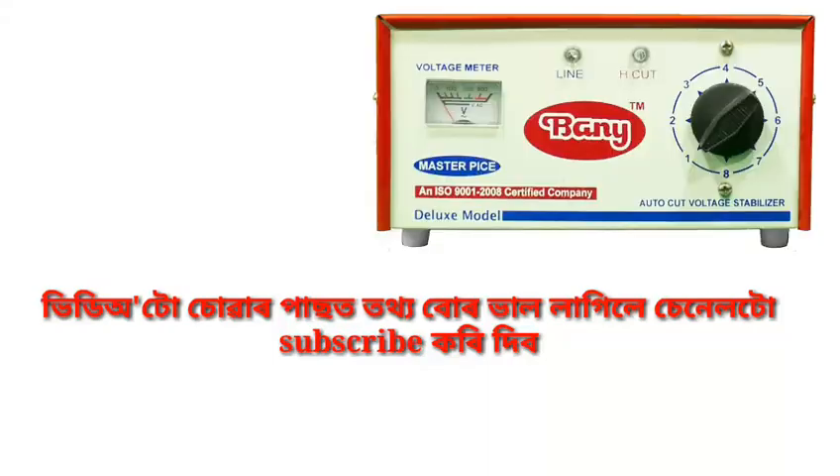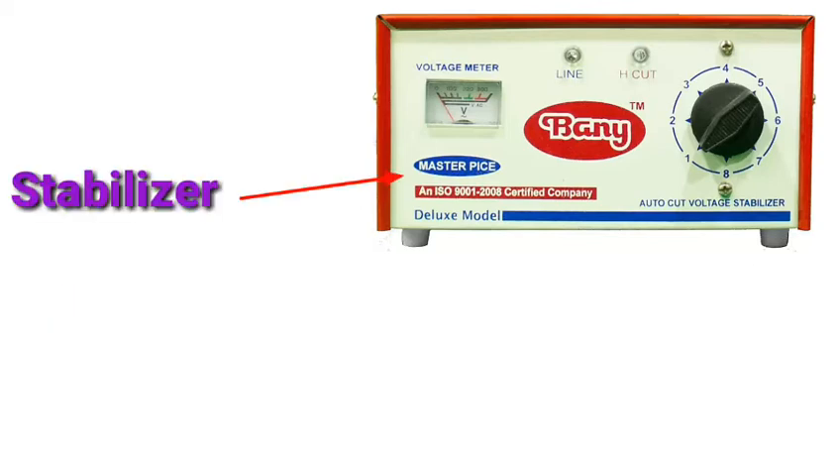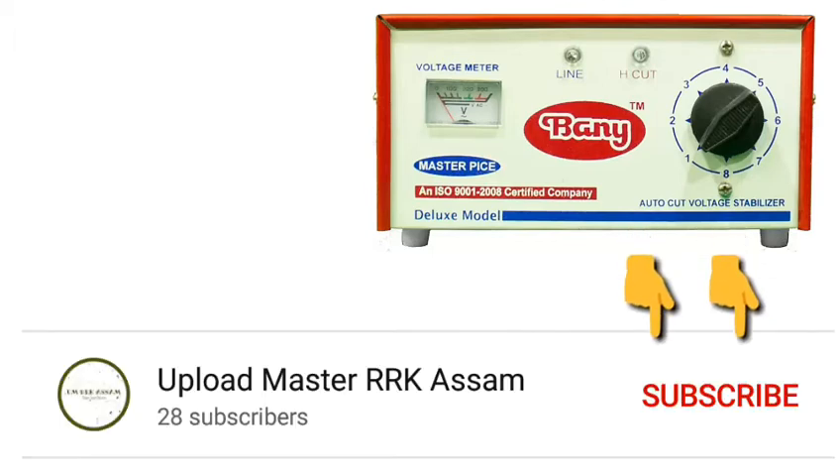Namaskar, my name is Aplot Master. Welcome to the RK Assam YouTube channel. I hope you enjoy this video. Today I will share a little bit of information on a device which is a stabilizer. If you enjoy this video, please like, share, and comment. You can also subscribe and click the bell icon.